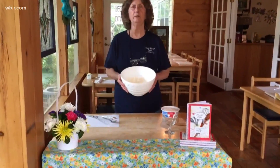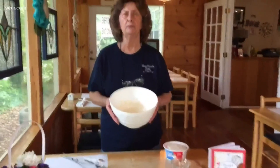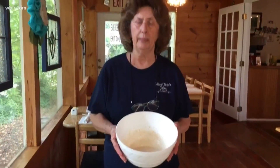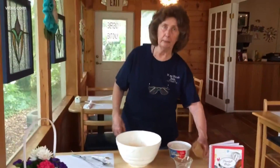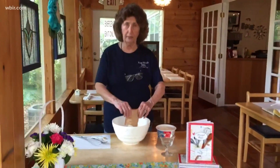I started without you. I mixed eight ounces of really soft cream cheese, a cup of strong freshly brewed cold black coffee, and a half cup of half and half. I mixed it really good so that it will be nice and smooth, and to that I'm going to add a French vanilla instant pudding.